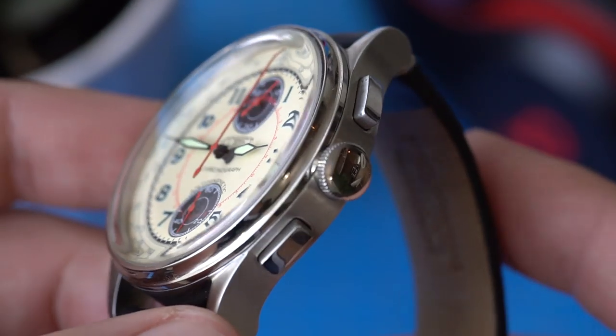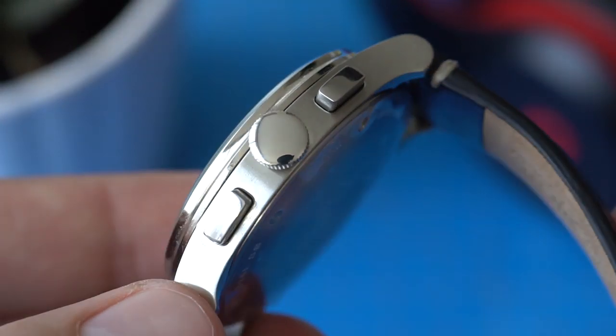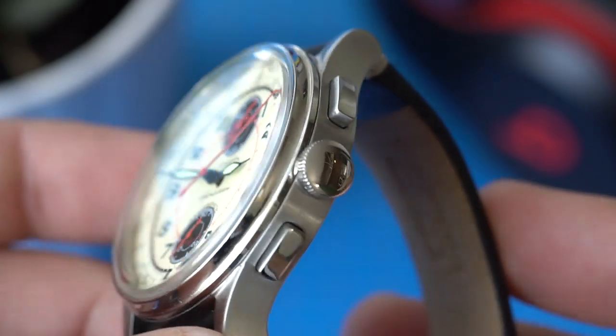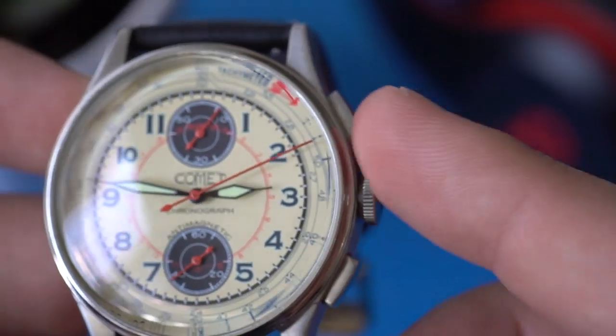While we're on the subject of the crown — it's not a screw-down crown, it's a simple push-pull style. One negative I have is that the watch does have a ghost position. What I mean is that the Miyota 6S11 movement has a date complication; however, there's no date cutout on the dial, which is in my opinion the right decision — you don't want to ruin the symmetry. However, that does create a ghost position: when you pull out the crown to the first position, that's to change the date, but there is no date. It's a bit of a nitpick, and most people probably wouldn't notice or care.